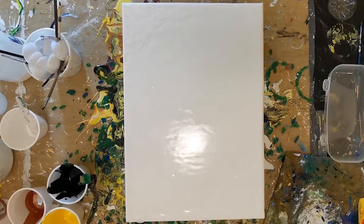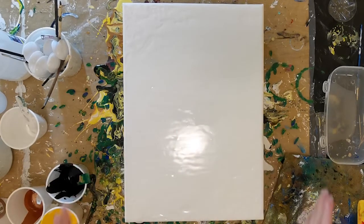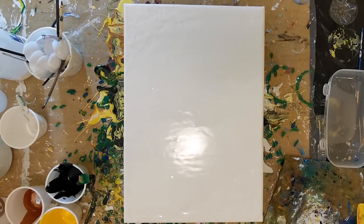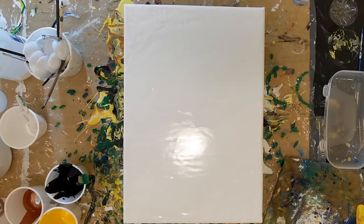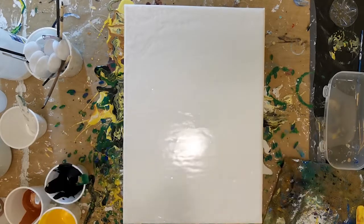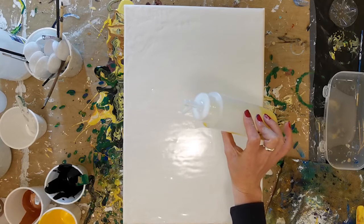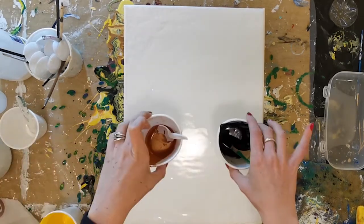I have prepped my yellow in a little bottle. This is going to be a lot easier for me to control how much yellow I put on the canvas. As you can see, I've already set up my white base paint — it's very thin. This is my ball and chain that I will be using. I've prepped the yellow into one of these little bottles to make it easier to pour, and the rest of my colours I have in my usual polystyrene cups.